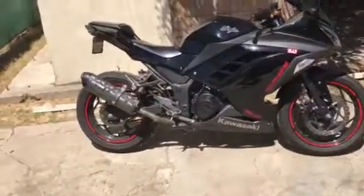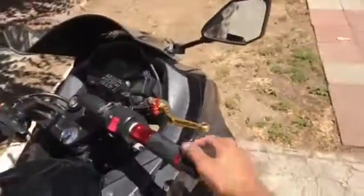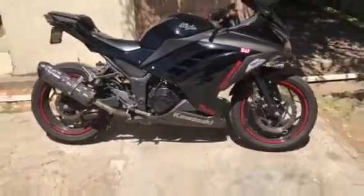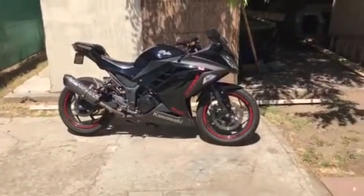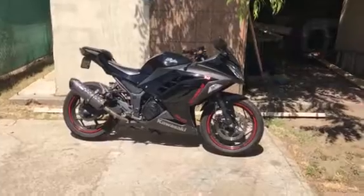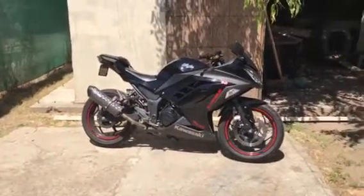Mileage is great — 25,000 miles later it's awesome. These are the mods on my bike: Two Brothers exhaust, the grips, the shorty levers, the integrated tail light, and plate delete. Not a lot, guys — it's really not a lot, but it makes the bike look great.